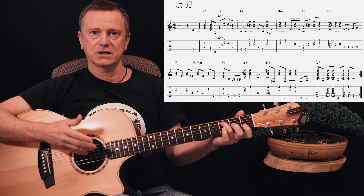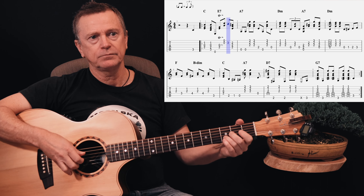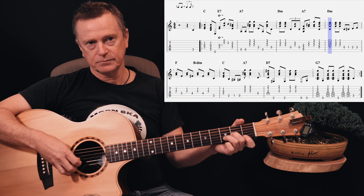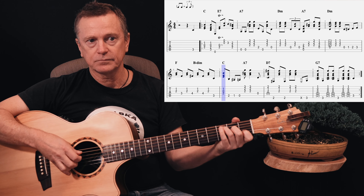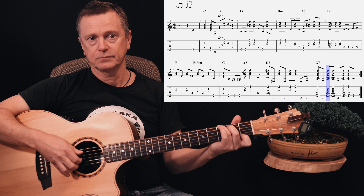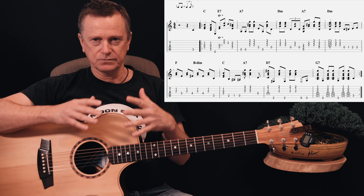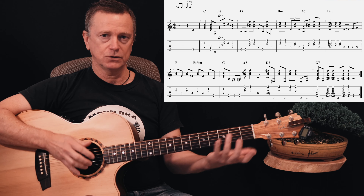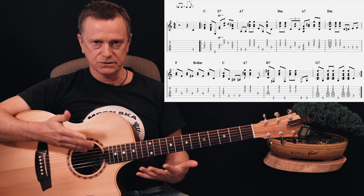The very first note is outside the first bar — it's kind of a pickup note. So it's one, two, three, four. Take your time with that and just get it sitting comfortably, because you want to be able to play through without thinking about what chord's coming next, since that progression just repeats and repeats. You want to get it flowing nicely. If you're not super accurate with every single note, it doesn't really matter — as long as you get the gist of it and it sits well.